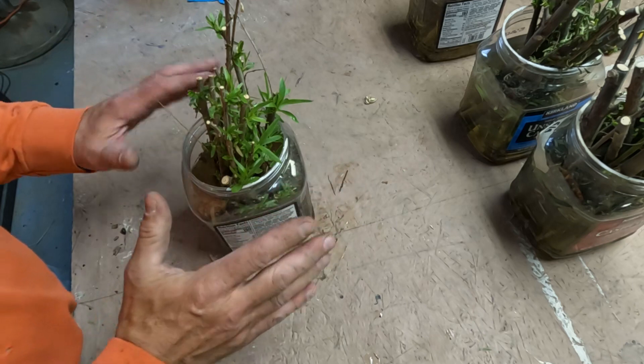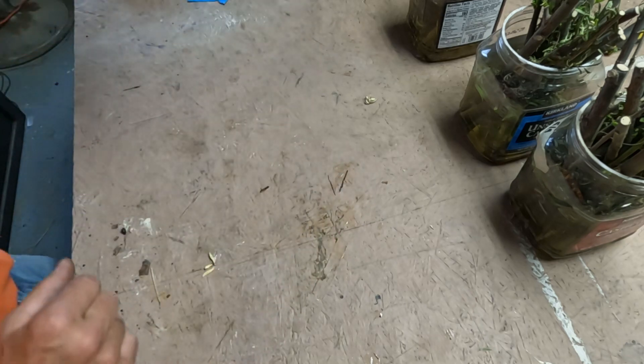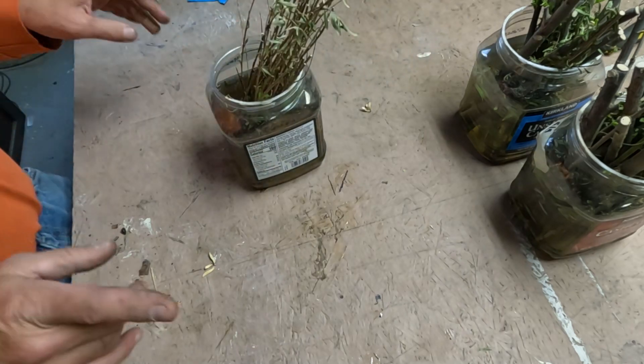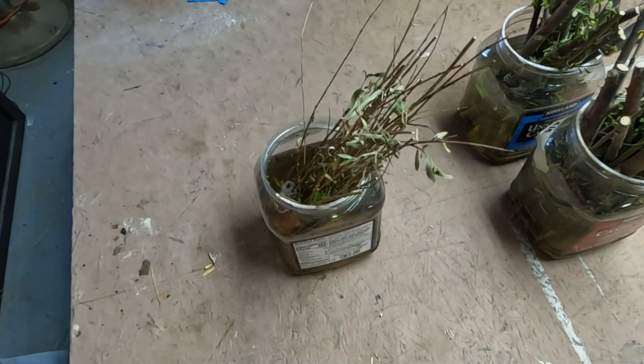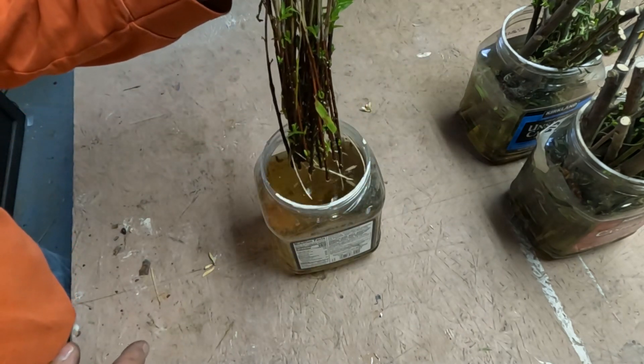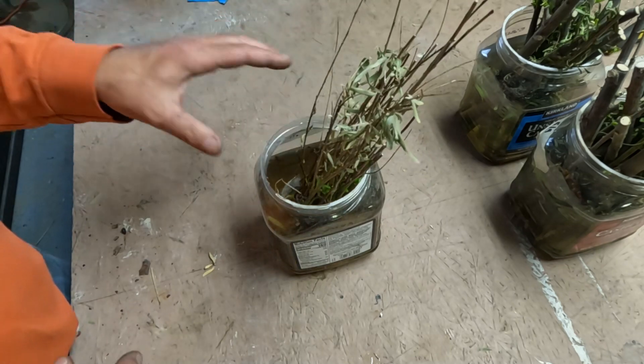These are the first ones and they're not in any sort of root hormone, and these are the ones doing the best. So those are going to go in the ground first because they're ready to go. These were the side branches off of those first ones, and some of these are getting some roots but not a whole lot.